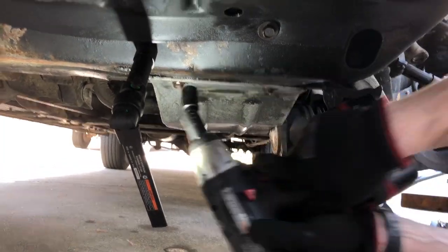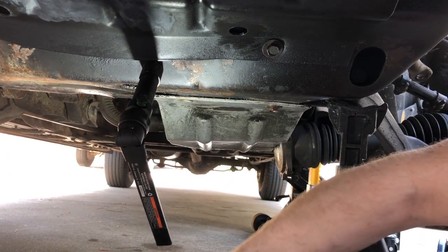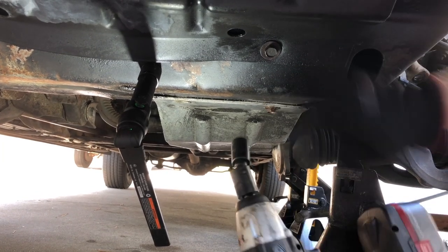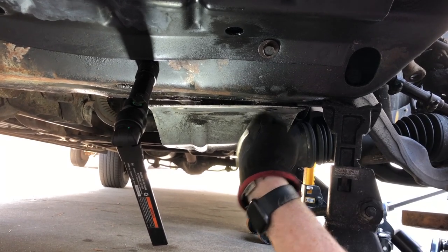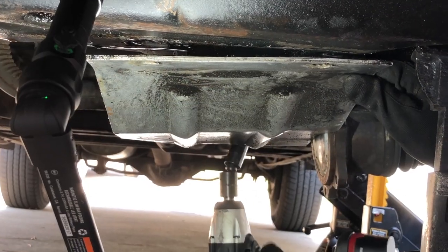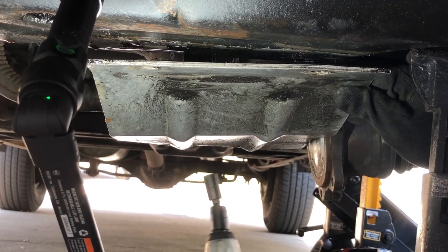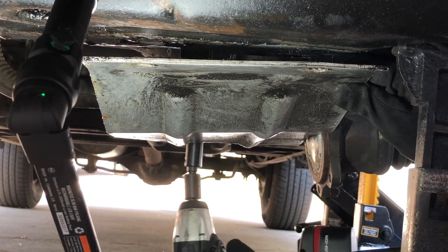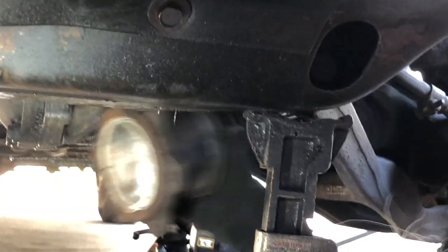We're going to have to take this skid plate off — it's held on by 15mm bolts. There's two in the front and I believe there's two in the back. With this out of the way, we finally have enough clearance to get this axle out. So let's lay it up on the bench and take a look at it.